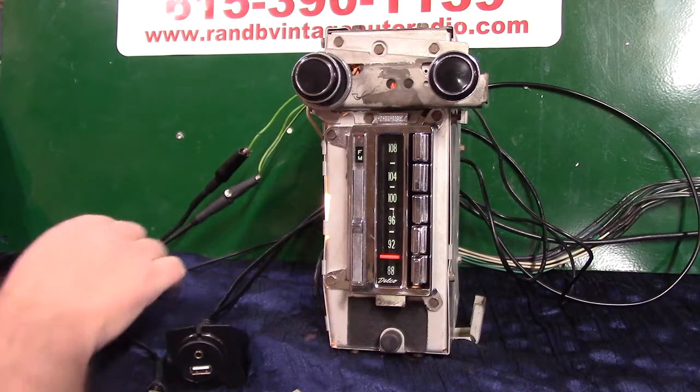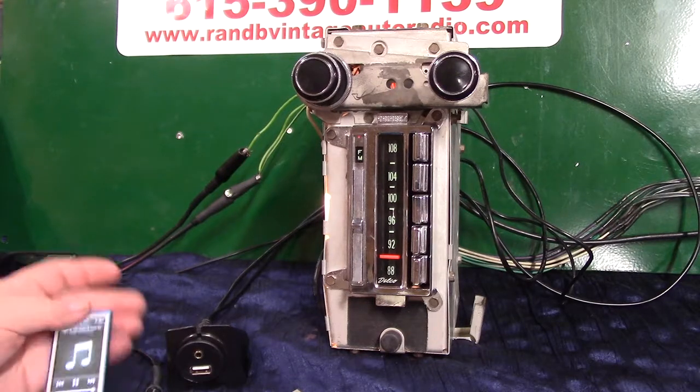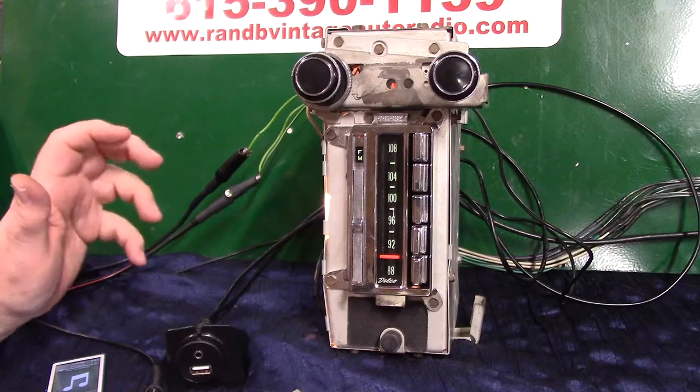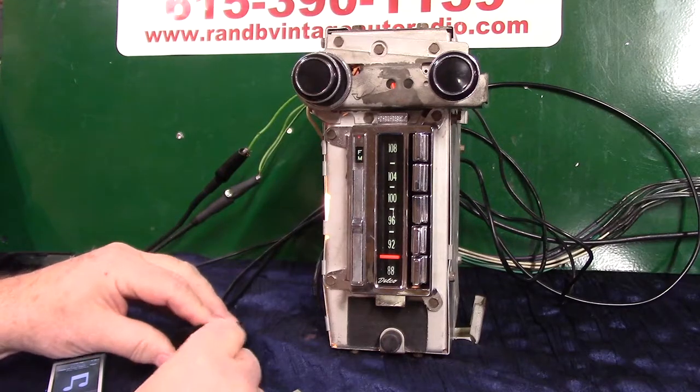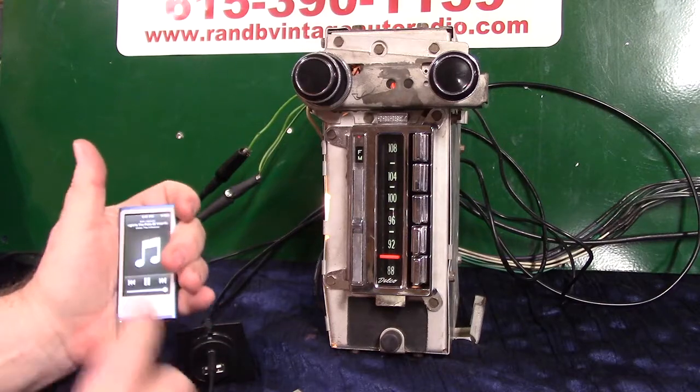All we're going to do is bring our device up on music. Now we're there — just pull out your cord. You can plug anything into it you want to: CD players, your phone, MP3 players, iPod, satellite radio, XM radio. Anything that puts out a sound, you can plug it in here. Just plug your little cord in and hit play.